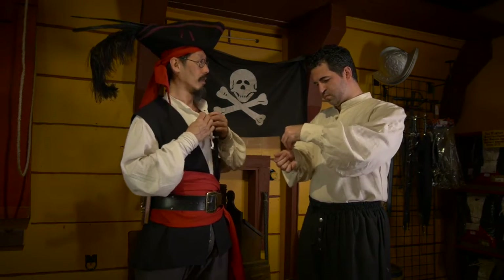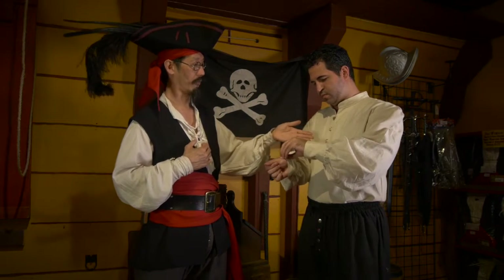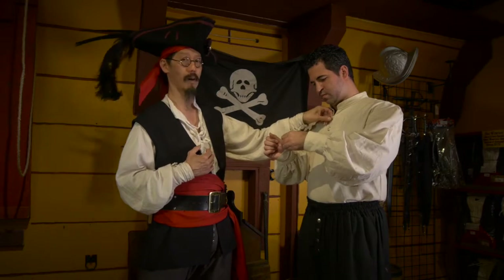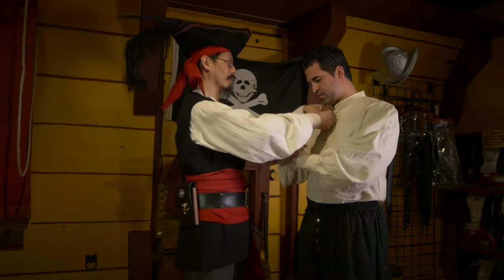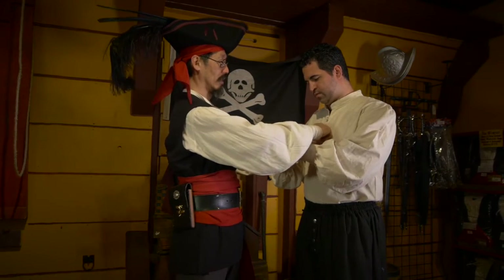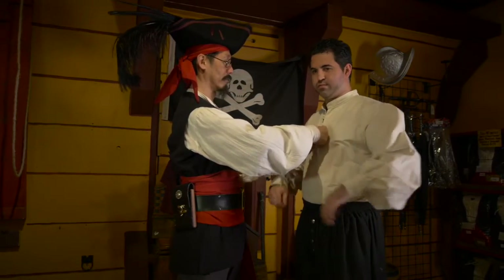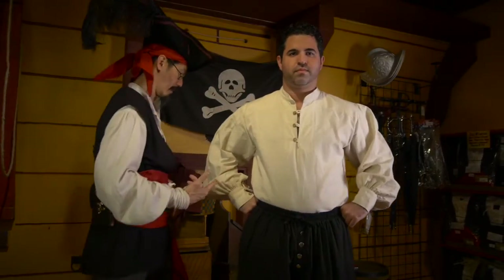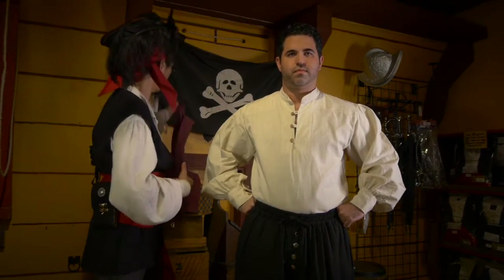When it comes to the shirt front, you want the top button not buttoned so you can show off your manly chest hairs, and maybe just button the very bottom one. Alright, and then we're gonna go over how we tie the sash and bandana on.